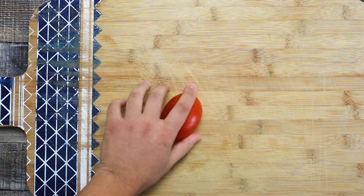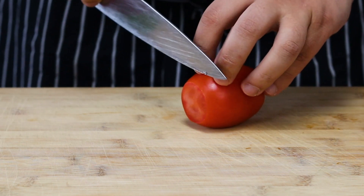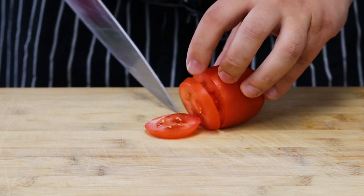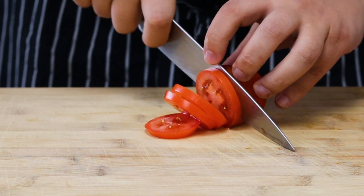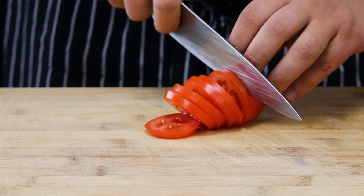Enjoy! First I will prep the condiments. Get two plum tomatoes and slice them thinly. These cheeseburger sliders I'm serving on Hawaiian rolls with lettuce, tomatoes, pickles and caramelized onions. Of course you can use different types of cheese, but today I'm using American, Swiss and cheddar.